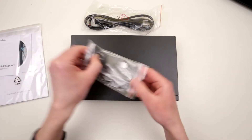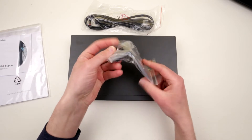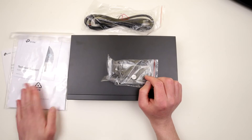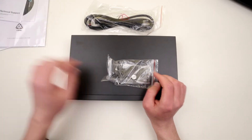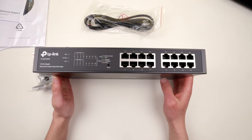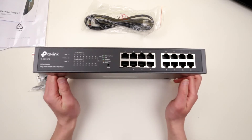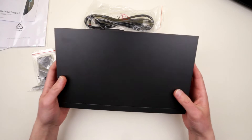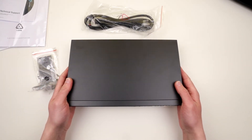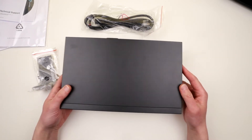We also have mounting brackets, rubber feet, and some screws, which is perfect. And I assume this CD is to install software on your computer. What you can say about this device — it looks pretty simple, I like the minimalistic look of it. It's pretty heavy, so if you're gonna mount it, make sure your mounting is decent enough and will hold quite a weight. It probably weighs about 3 kg.